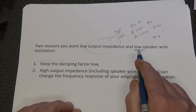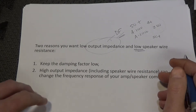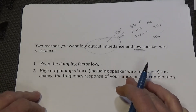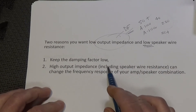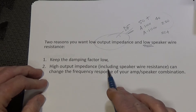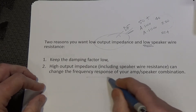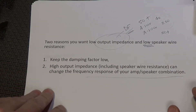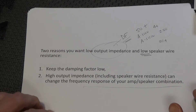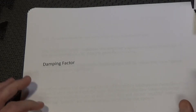You can control speaker wire resistance both by choosing the gauge and by keeping the run as short as possible. There are two reasons you want low output impedance or high damping factor combined with low speaker wire resistance: first, it maintains damping factor for bass control; and second, a high output impedance — including that from poor speaker wire — can alter the frequency response of your system, which I'll discuss toward the end.